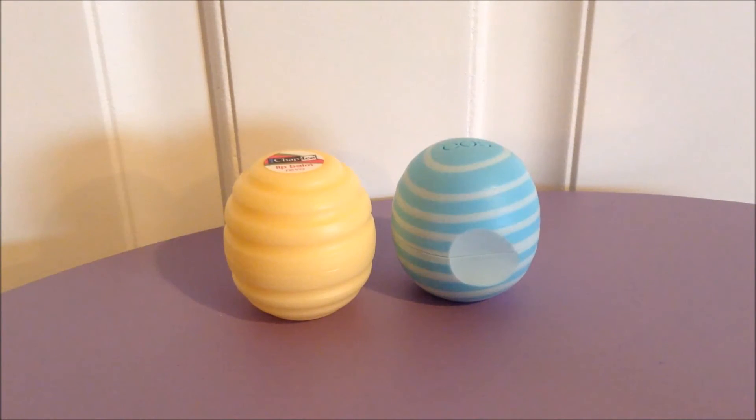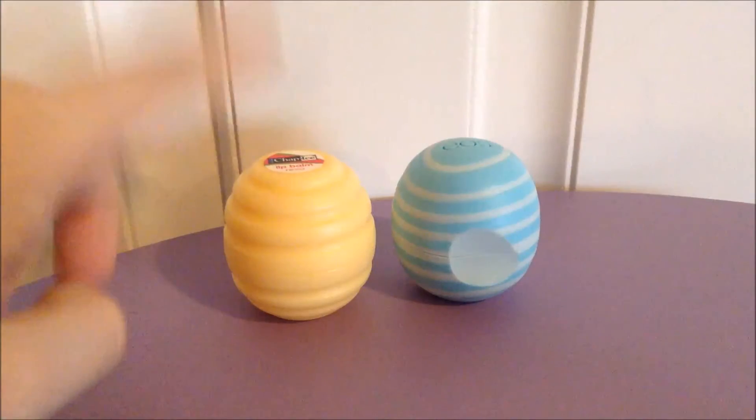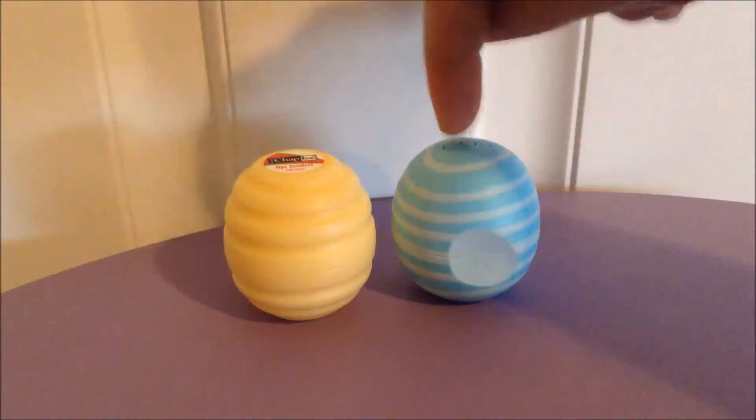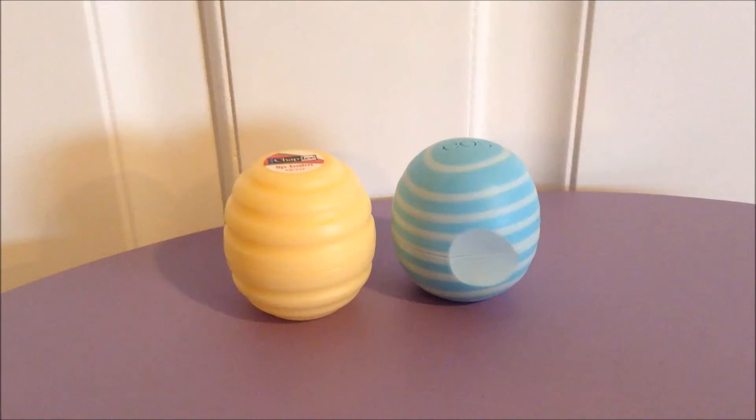Color-wise, they both go clear, even though the wax is pretty much neutral on both of them, so why wouldn't it? Flavor-wise, I can't remember if the Eos ever had one — refer back to the initial review for that. This one does not really have a flavor; I can't remember if it ever did when it was new, but at this point, if it ever did, it's gone.